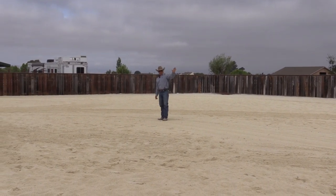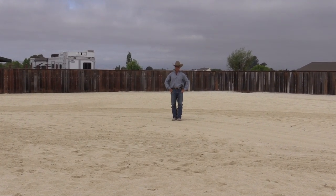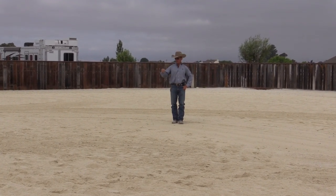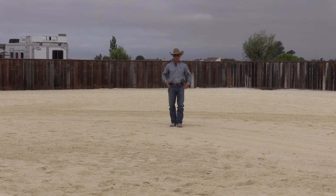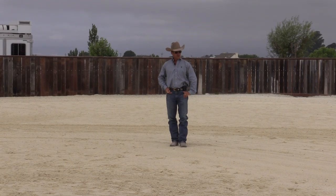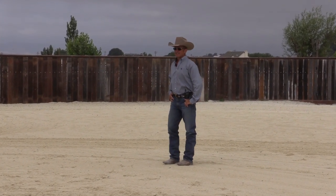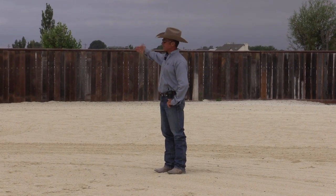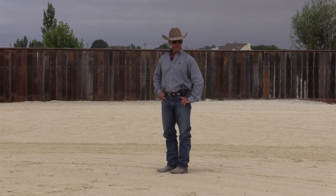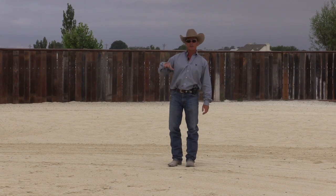I've parked the trailer about two-thirds of the way down the arena. If you're going to do any trailer loading, try to put your trailer in the safest place possible — the place where you've got the most room to maneuver with your horse should things go wrong. Try not to make it hard on yourself. I've put this trailer about two-thirds of the way down my arena, probably a hundred and forty feet from the end — about 35 meters — because I want the trailer far enough away when I start for this horse to be below threshold.